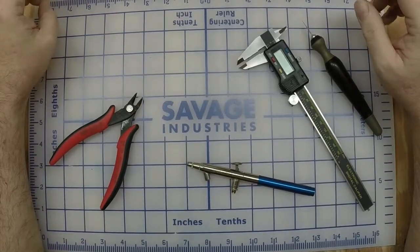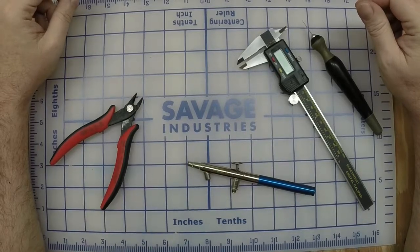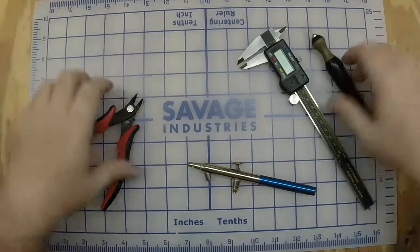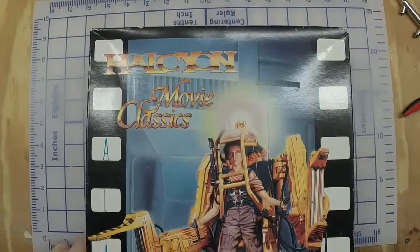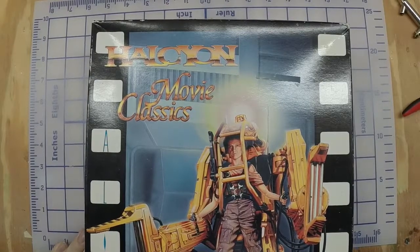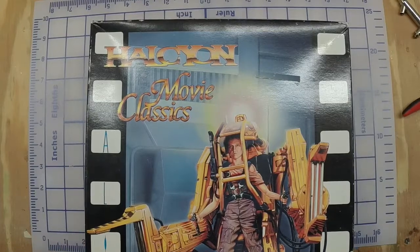Hello and welcome to Smitty's Hobbies. This will be my first post to YouTube, and for my first project I'm going to be building the Aliens power loader from Halcyon — if that's pronounced correctly, Halcyon — a kit I got off eBay.